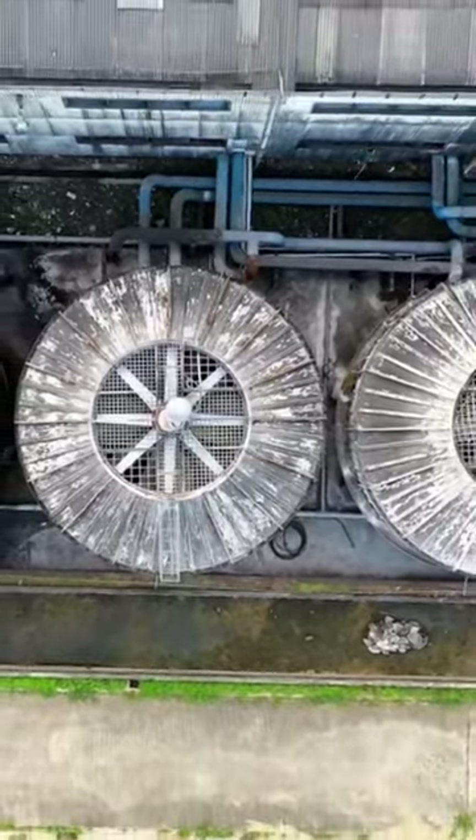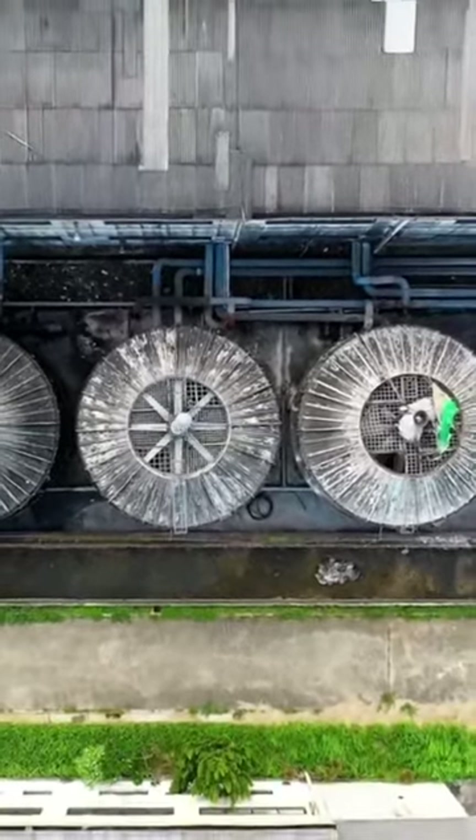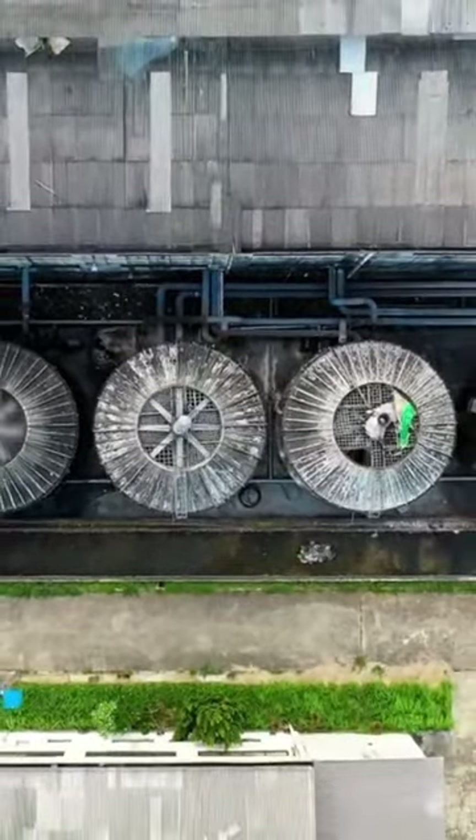Check the fan blades. Sometimes the fan blades can become obstructed by debris, dust, or dirt.